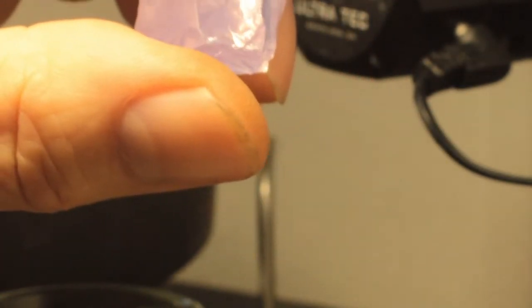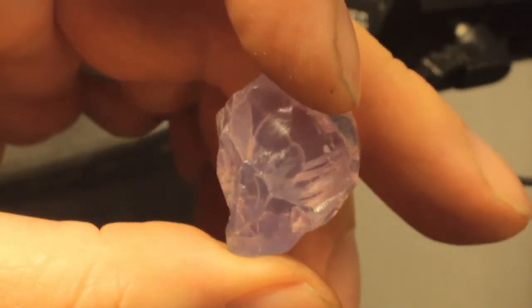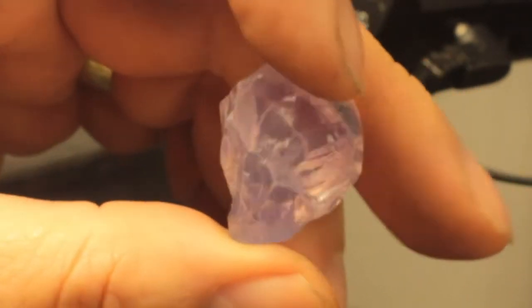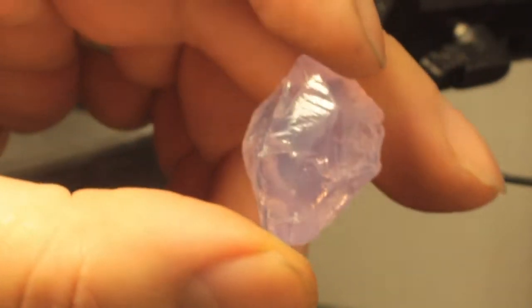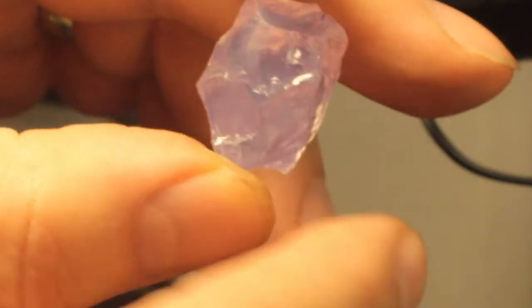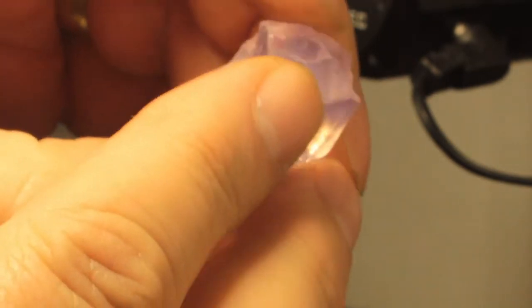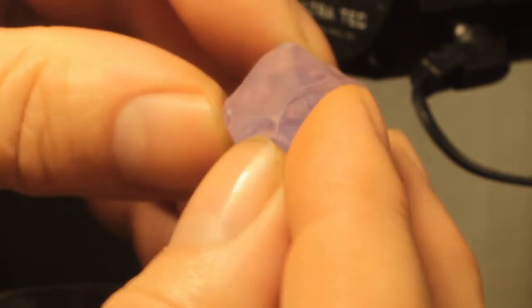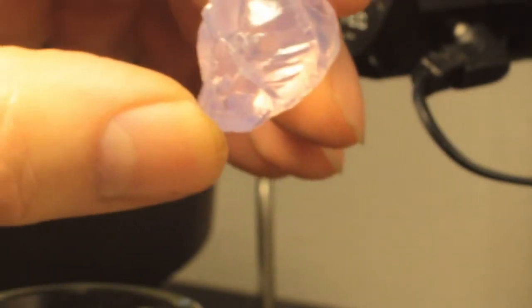I'm going to use Refractol, which is a fluid — a liquid that has the same exact refractive index as quartz, and lavender quartz as quartz. What it will do is make the exterior pretty much disappear because it'll all be the same refractive index as the stone. So it makes all the exterior shapes, cuts, cracks — all disappear — so you can more easily look into the stone. Let me put it in the Refractol and see what we can see.